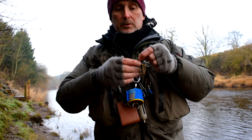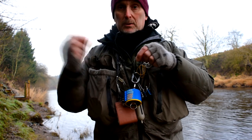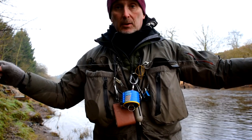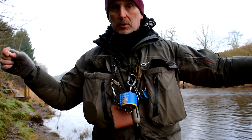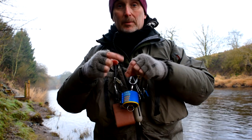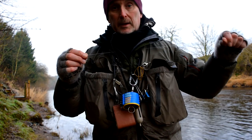You just tie that on to the main line with a three-turn water knot — exactly the same way as you'd join two pieces of nylon together — but this time it's the dropper that's the tied-on bit. It means your main line is continuous with no breaks in it, which should make it stronger. It also means you can have finer droppers, and if your dropper gets snagged and breaks off, you don't break off your main line. And it's possible to tie on a new dropper onto your line.